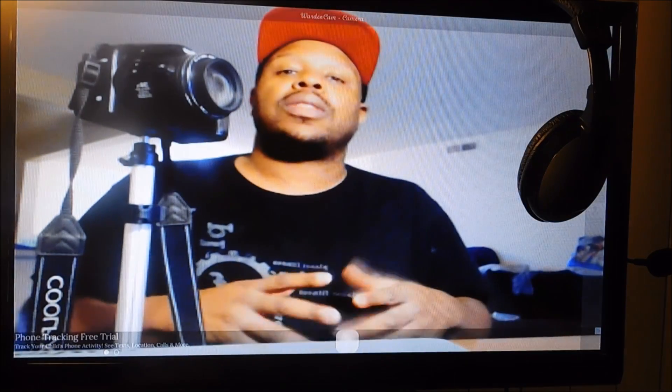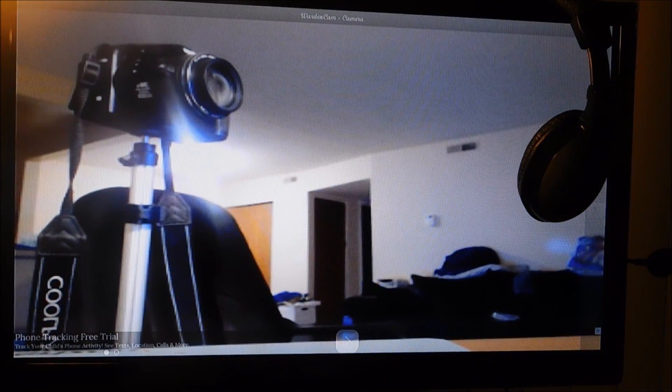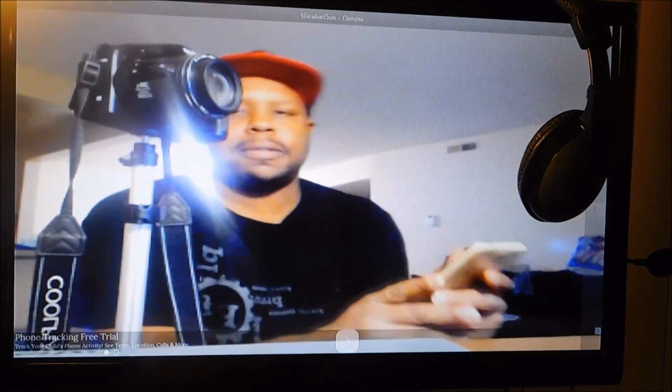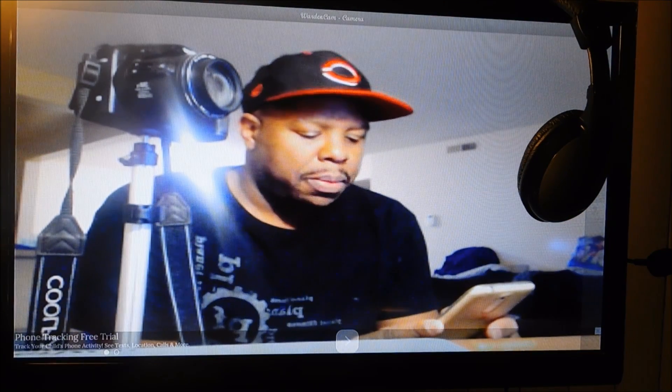So if I was to use my phone, I want to use it as the viewer. I'm going to open it up and show you.